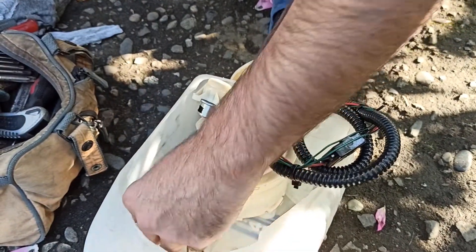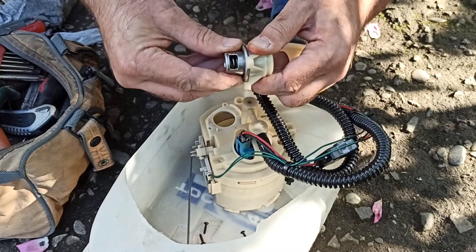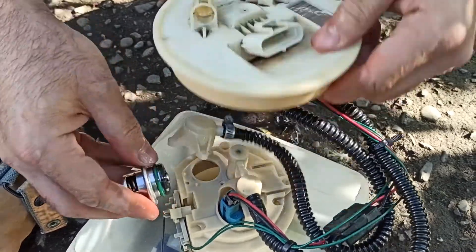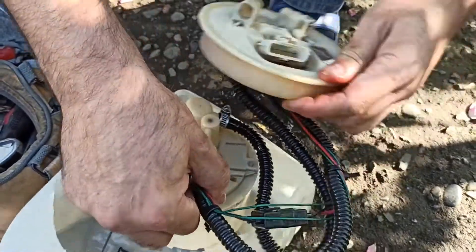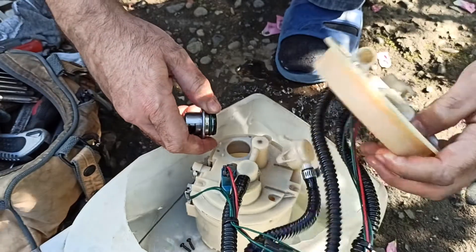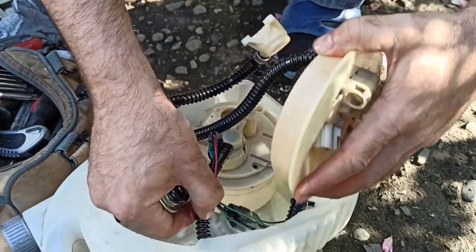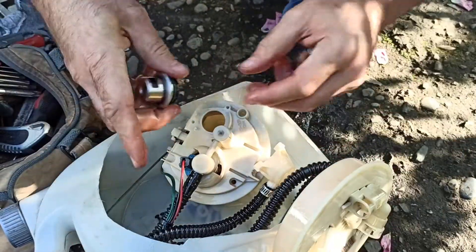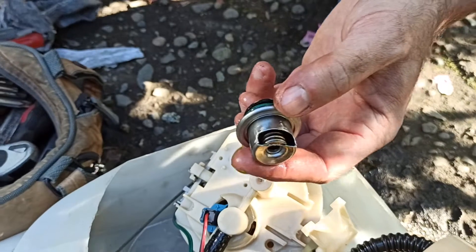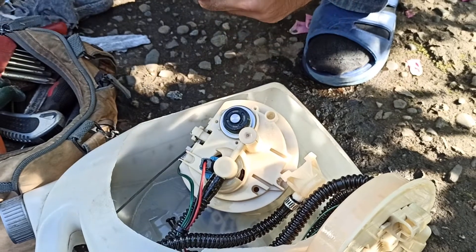I remove the regulator by unscrewing 3 torx screws. Here you can see how I upgraded the regulator by cutting two windows on opposite sides of it with a grinder. I was very careful not to damage the OEM spring and cooled the regulator from time to time so as not to burn the rubber diaphragm.